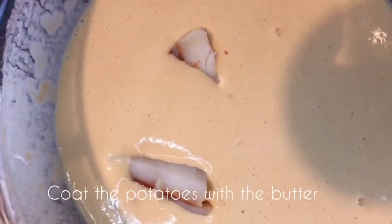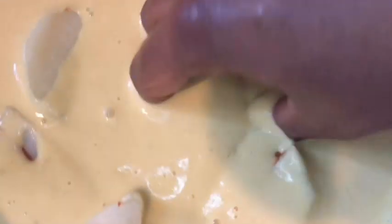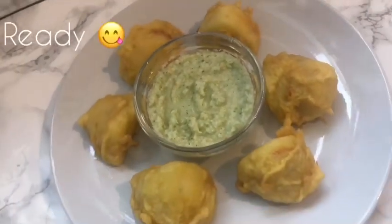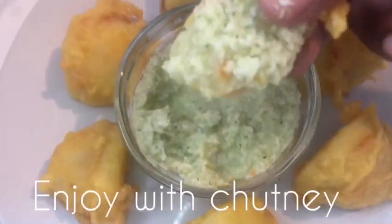Put the potatoes inside the batter, coat them nicely, and start frying them. Repeat the same process until all the potatoes are finished. All my potatoes are done! You can enjoy your viazi karai with some chutney or whatever you prefer. That's it for today, guys — thank you so much for watching, bye!